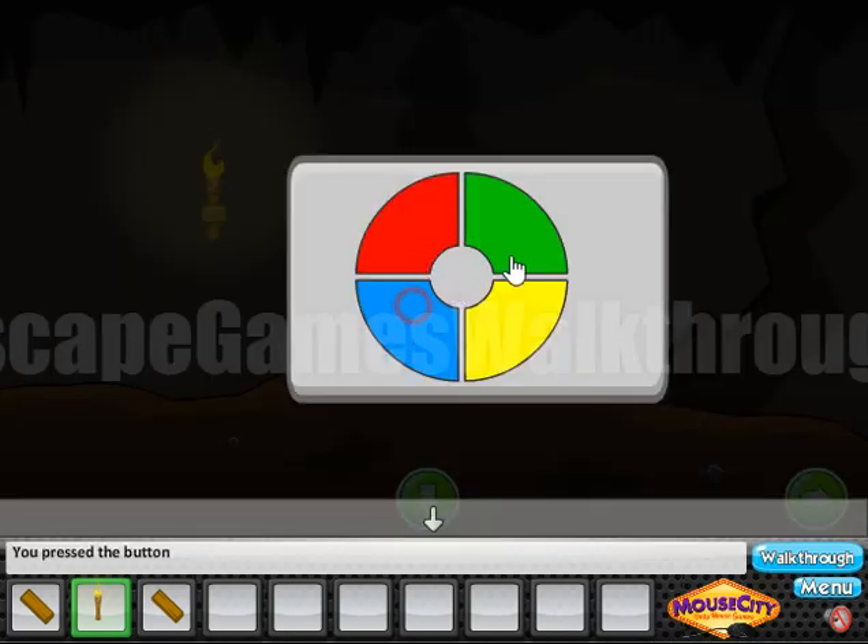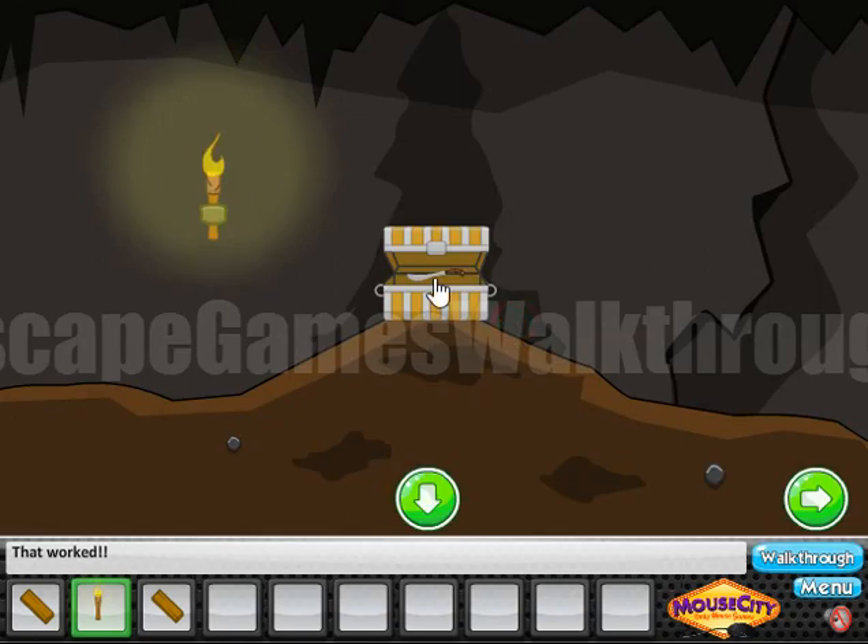Let's enter the sequence: blue, green, yellow, red, yellow, red, blue, yellow. Okay, here we've got a machete.